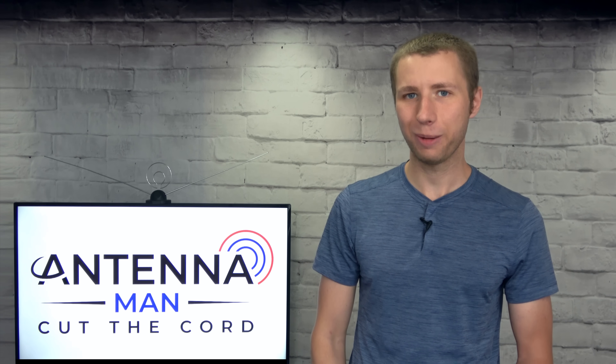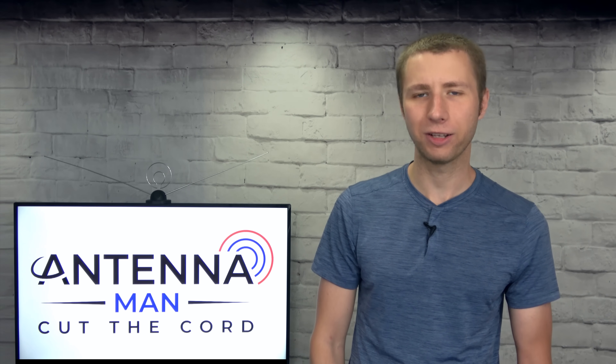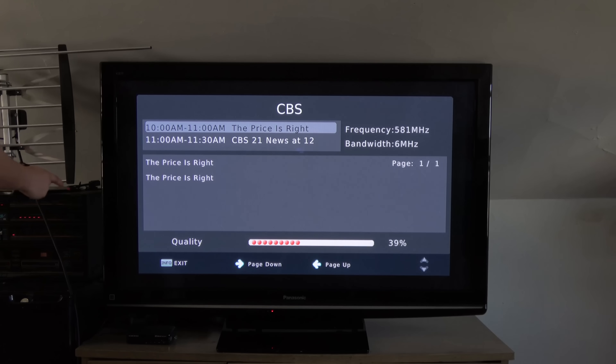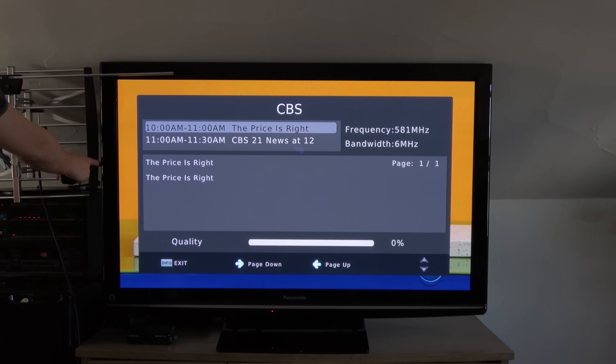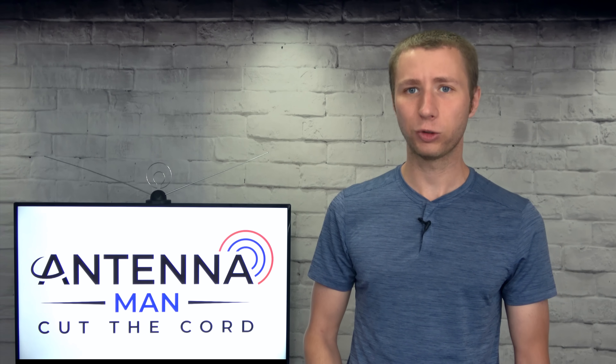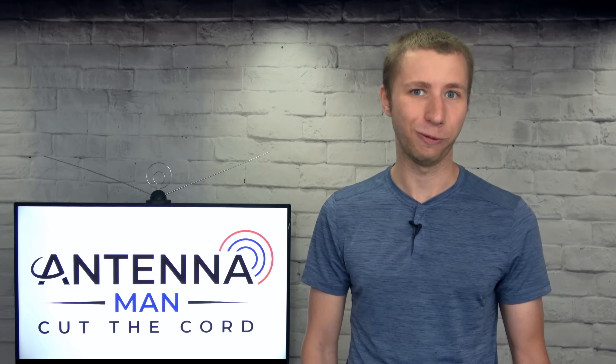Hey everyone, it's Tyler, the Antenna Man, and today I'm going to talk about antenna signal meters. In many cases, they're absolutely critical to getting the best reception possible when setting up an antenna, yet very few people use them. What are the best signal meters for antennas? Stay tuned to find out.